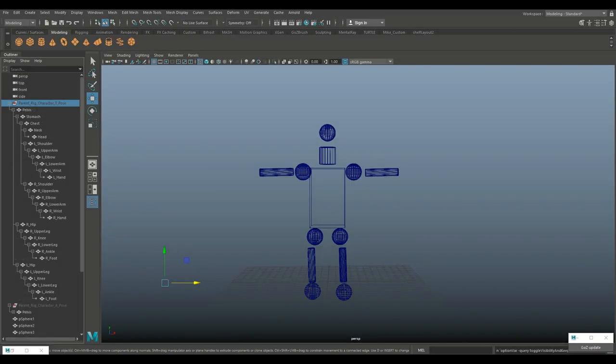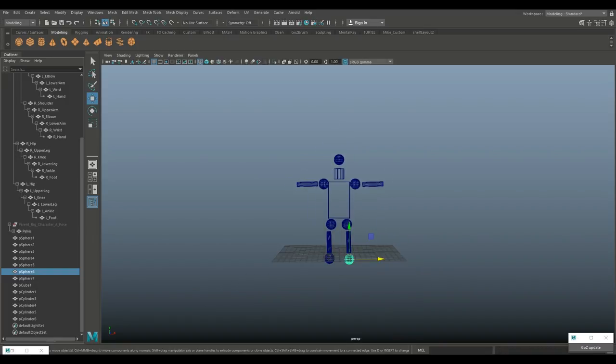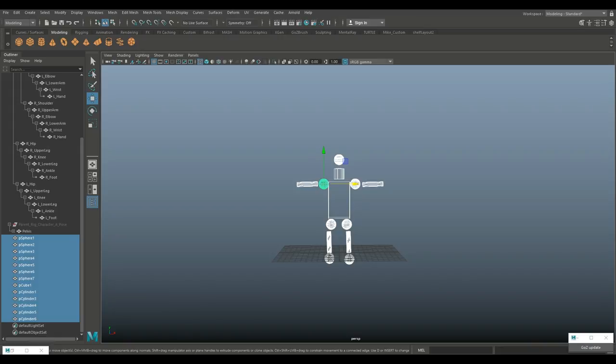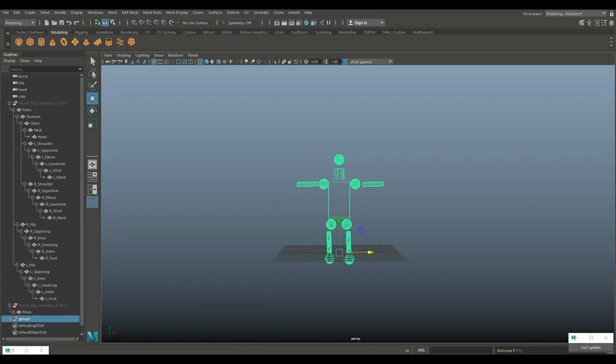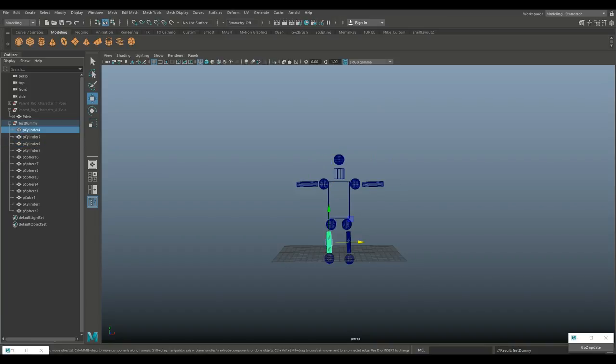We're just going to work with this mock-up guy. First, I want to group all of these components, so I drag-select everything and hit Ctrl+G to create a group. I'll double-click on that and call it 'test dummy.' Now I'll close the other stuff, and I can see 'test dummy' with a bunch of components that don't have meaningful names like polycylinder1 and so forth. So I'm going to go in and rename them — for example, 'left_leg.'